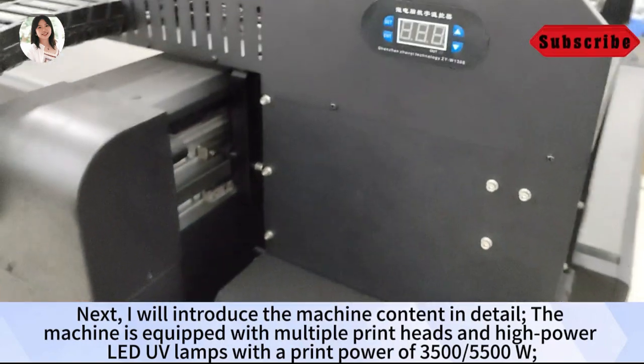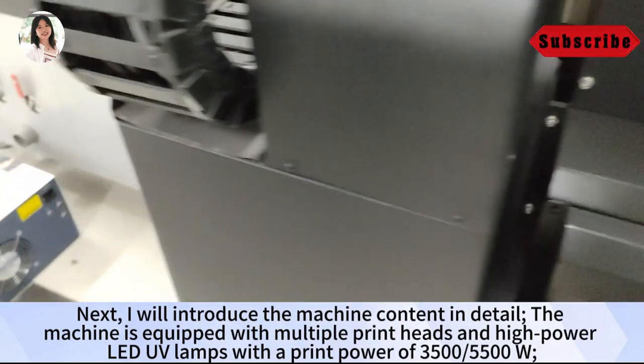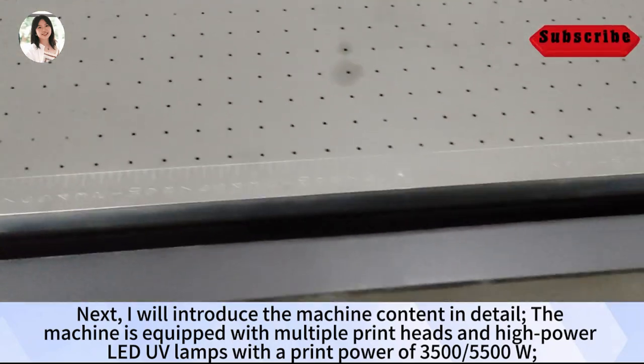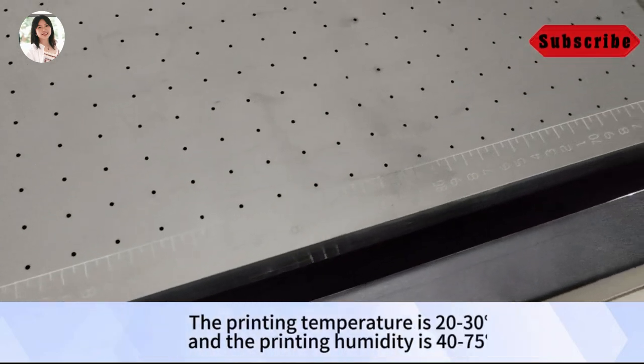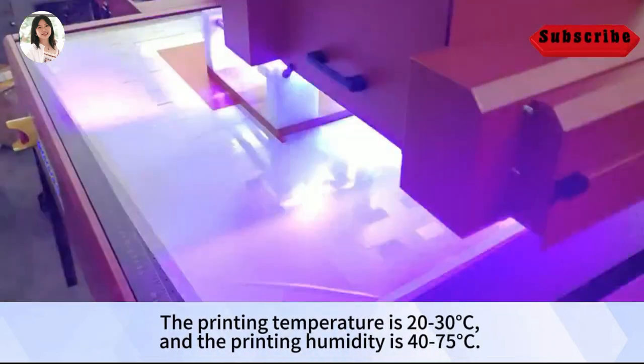Next, I will introduce the machine content in detail. The machine is equipped with multiple print heads and high-power LED UV lamps, with a print power of 3500–5500W. The printing temperature is 20–30°C, and the printing humidity is 40–75%.